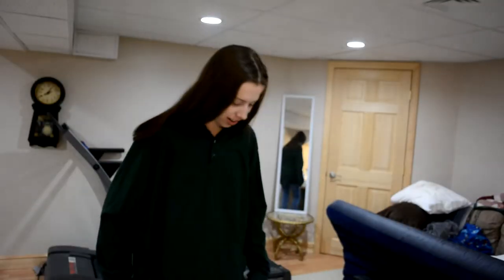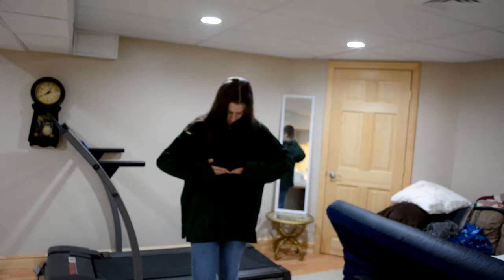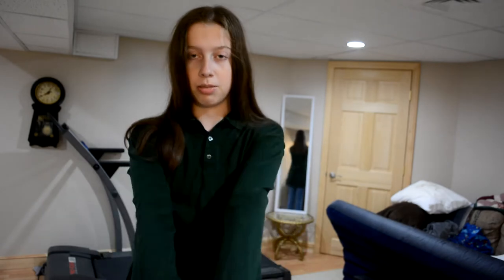Here's what the shirt looks like on — I have to go way far back because it's super long. I'm thinking about cropping it about here, because that's how long the crop top I have on now is. The sleeves are a little long too, so I'm not sure what I'm gonna do about that.